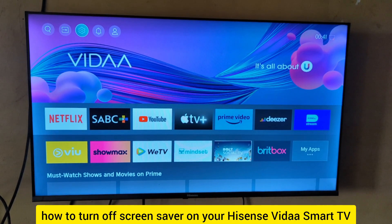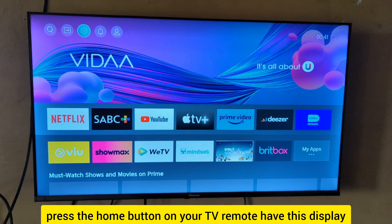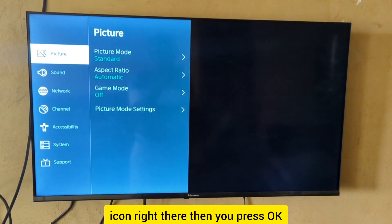Let me show you how to turn off the screen saver on your Hisense Vida Smart TV. What you're going to do is press the home button on your TV remote to bring up the display, then go to the settings icon right there, and press OK.